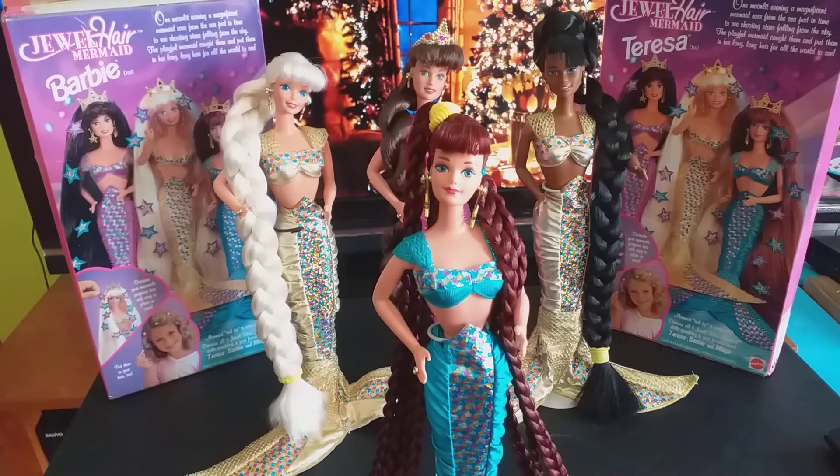That about wraps it up for the second part of my Jewel Her Mermaid Barbie assortment. There will be parts three, four, and five, God willing, because I have other custom dolls to show you — even a clone called a Mermaid's Doll Set. The doll is hideous, but the outfit is dead-on, a very good copy of the Jewel Mermaid Barbie's ensemble. This is your friend Donnie from Miami, saying goodbye for now — thanks for watching!